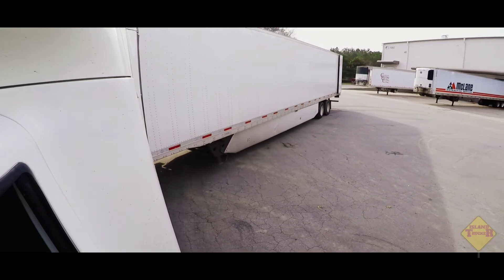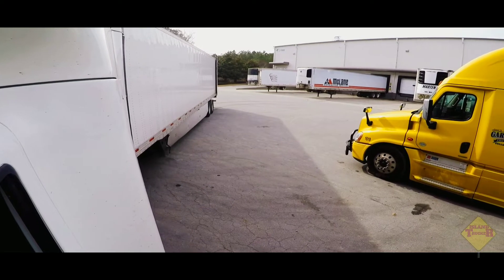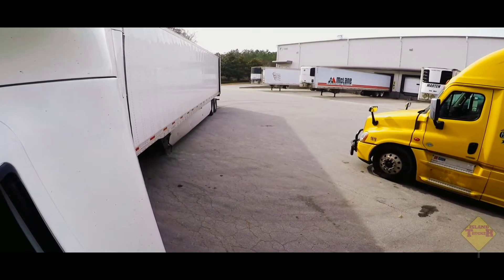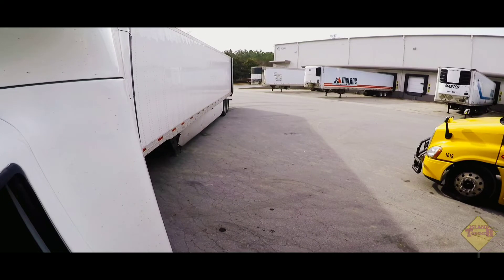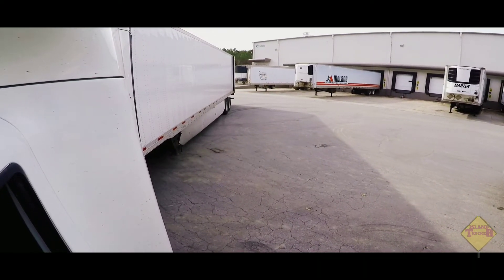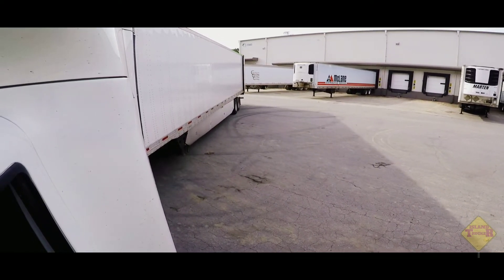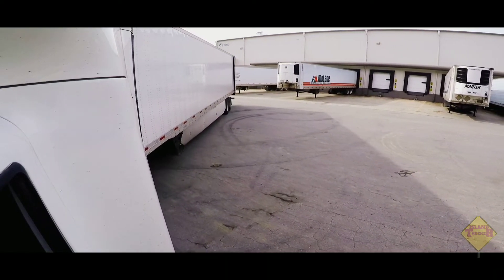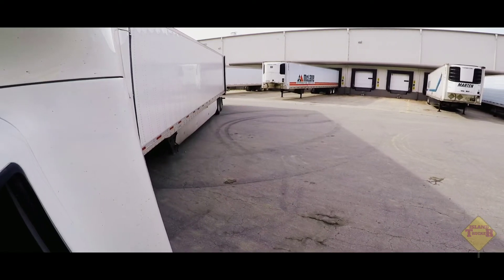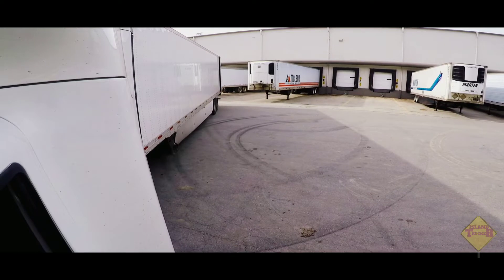Once you pull up and stop, get out and look, make sure everywhere is clear. Put your four-ways on, then start your back-end. Make sure you scan all your mirrors, check both sides, and look in front of you — especially when that tractor starts swinging around.